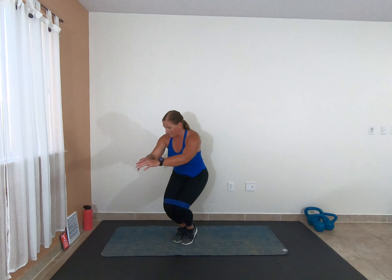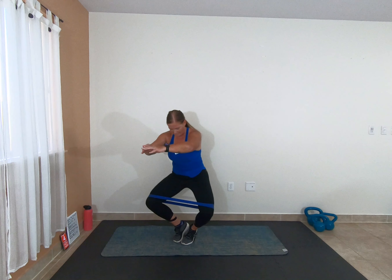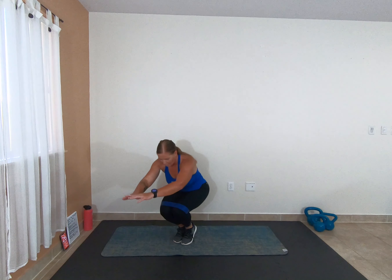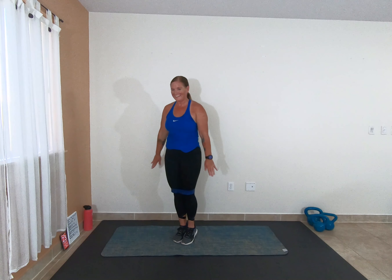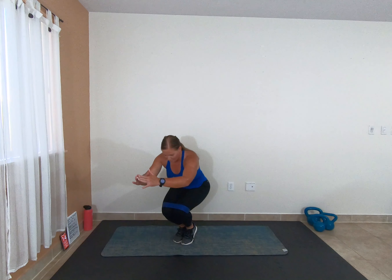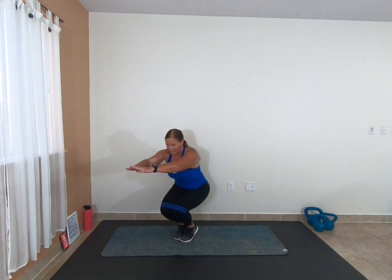Get ready for those butterflies in 3, 2, 1 — hold it here, butterfly open and closed. 2, 1 — full range of motion, let's go, 2 more rounds of this one. Keep those knees together. As you get tired it's easy to let them come open a little bit and get a little lazy — fight for it. If you're having a hard time keeping your balance, go ahead and drop your heels down to the ground.